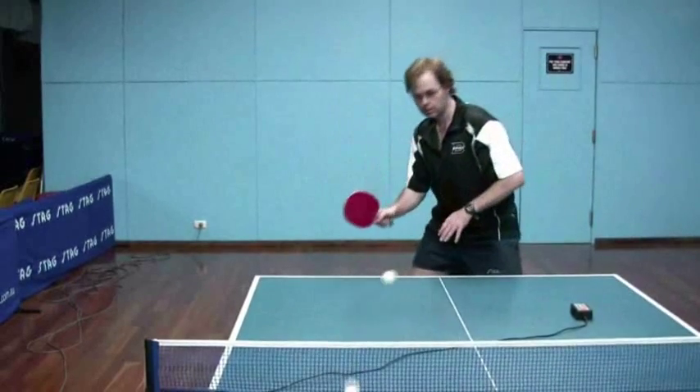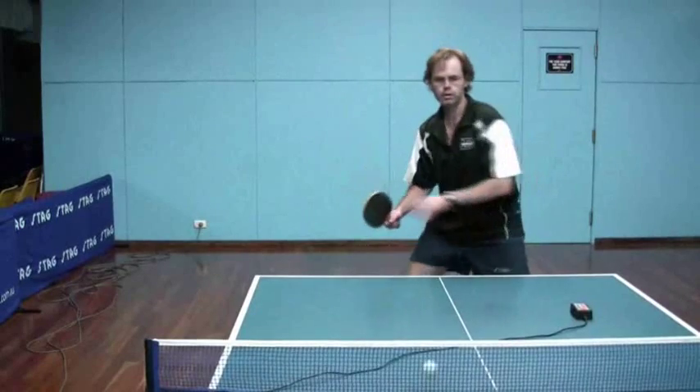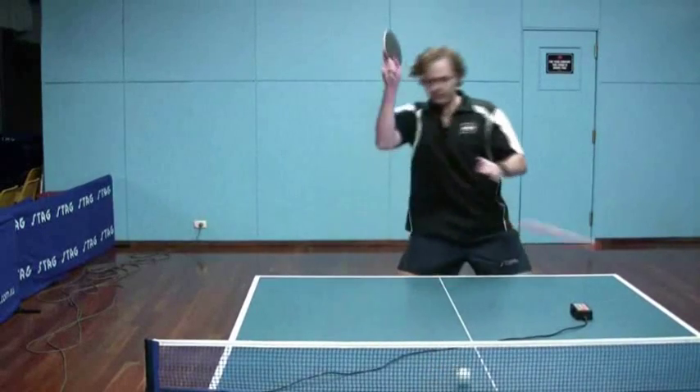I'm trying to keep the stroke relatively short. There is a fairly significant amount of backspin on that ball.